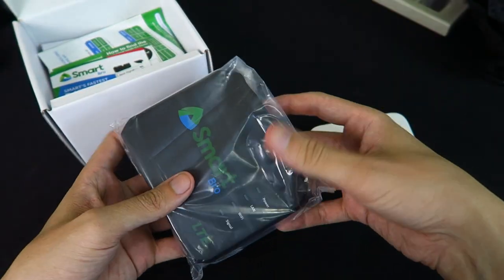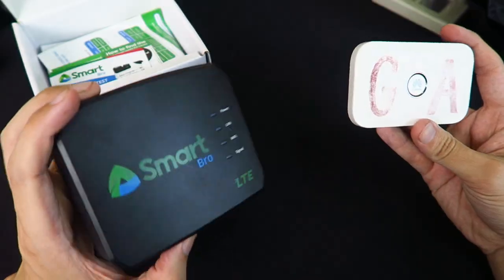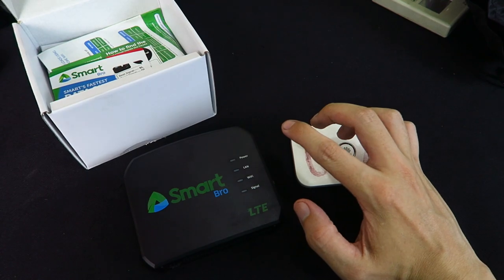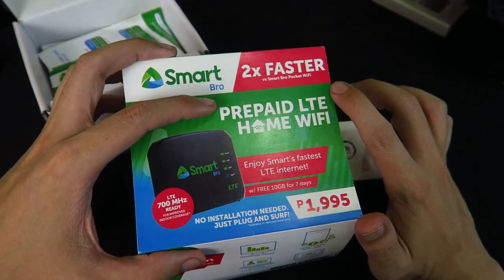Here's the main unit, and you can see it's significantly bigger than a pocket Wi-Fi. If you put them side by side you can see it's much bigger. What I'm hoping is that this one has a bigger antenna inside, because if you look at the box it says two times faster than the Smart Bro pocket Wi-Fi.